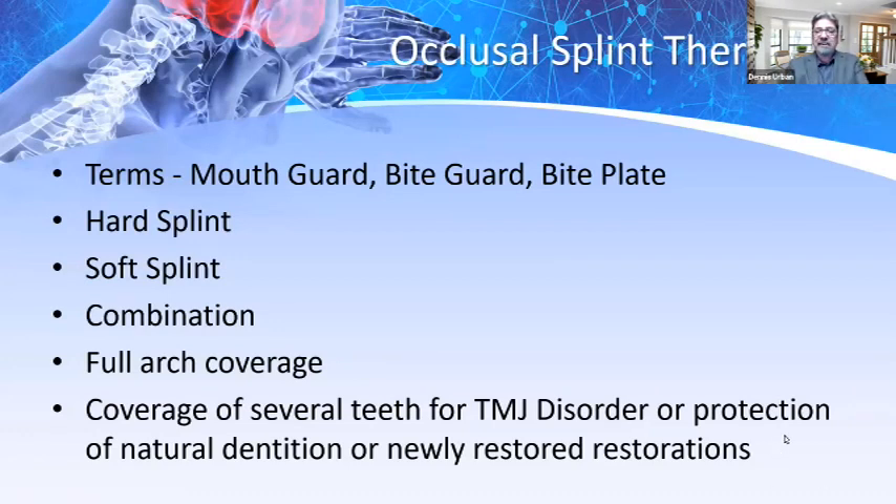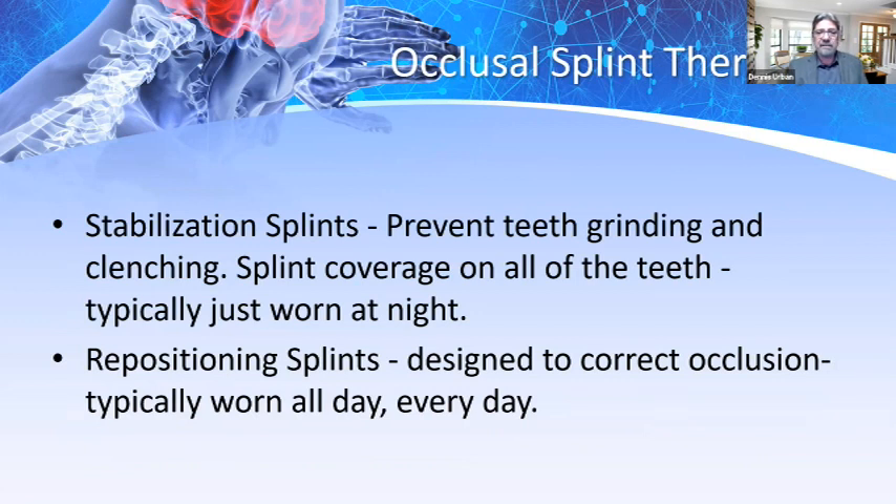Let's start with splint therapy 101. Terms include mouth guards, bite guards, or bite plates. There are hard splints, soft splints, and combinations of hard and soft splints. They can provide full mouth coverage or coverage of several teeth for TMJ disorder, protection of natural dentition, or newly restored restorations — especially zirconia or full arch restorations and even laminates. We make quite a few of these appliances in the laboratory to help protect newly restored restorations because it's a big investment for patients. There are stabilization splints that prevent teeth grinding and clenching, typically worn at night. There are also repositioning splints designed to correct occlusion, typically worn all day, every day.